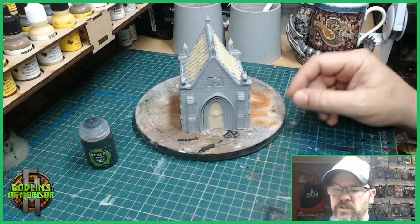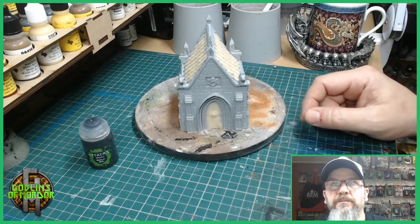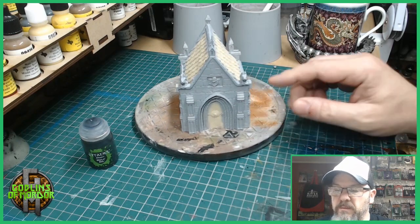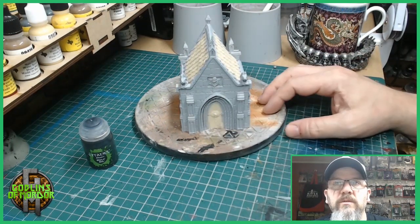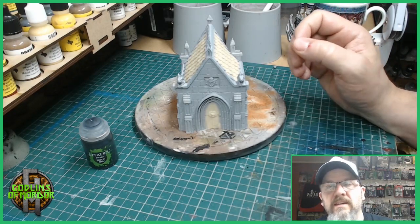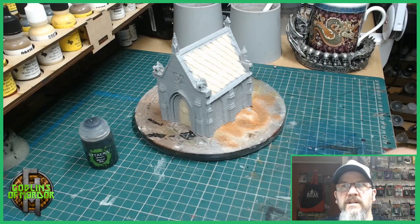Then later I can dry brush the stone work, and once that's done I can go onto the tiles on the roof and paint in the iron door. So I'm going to cover the whole mausoleum in the black ink wash now, and then I'll come back and show you the dry brushing techniques — just to pick out the stone work and show how to make a very simple but effective looking mausoleum.